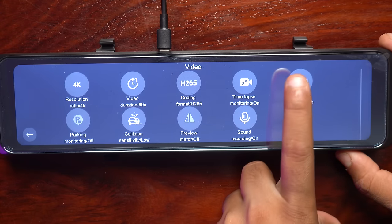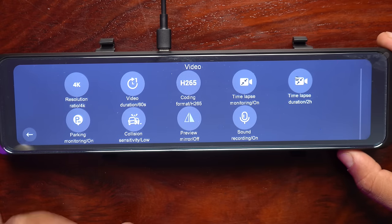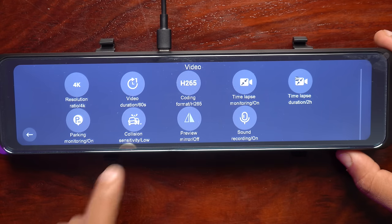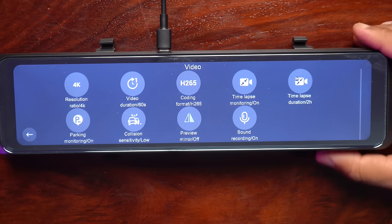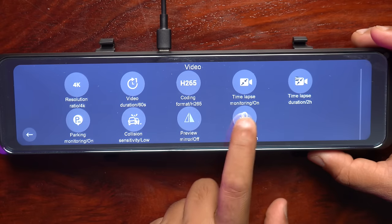The time-lapse duration can be set to 24 hours or 2 hours. You can set the parking monitor on and off — if you have connected the parking cable, you can toggle the parking monitor. There is a collision sensitivity setting — if your car gets a hit, it can record an emergency video; keep it set to low. There is also a preview mirror option — when you connect it to the rear camera, you can turn the view on and off.